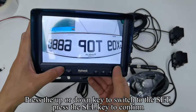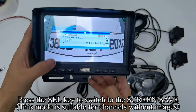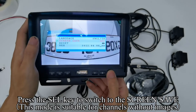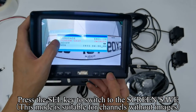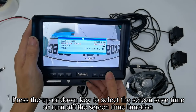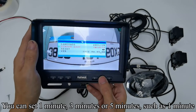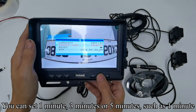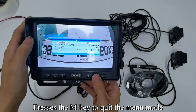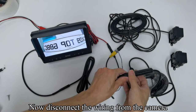Press the M key to return to the previous interface. Press the up/down key to switch to Set and press the SEL key to confirm. Press the up/down key to select the language you need. Press the SEL key to switch to Screen Save — this mode is suitable for channels without images. Press the up/down key to select the screen save time or turn off the function: options are 1 minute, 3 minutes, or 5 minutes. Press the M key to quit the menu mode and disconnect the camera wiring.